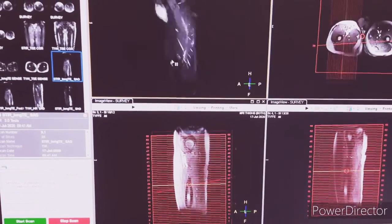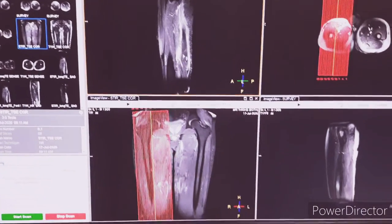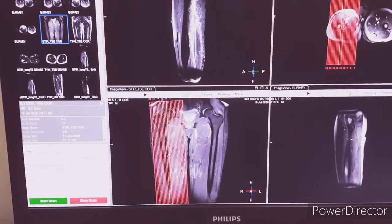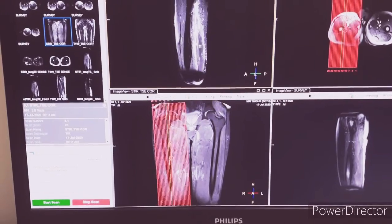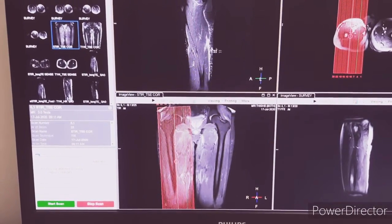Next is STIRCOR — we have taken it for the right thigh because the patient has pain in the right thigh, so we have only taken it for the right thigh. You can see I am scrolling it down.